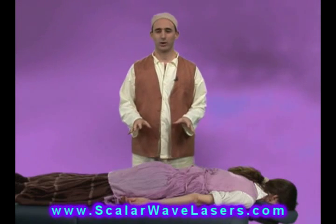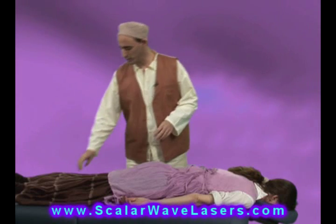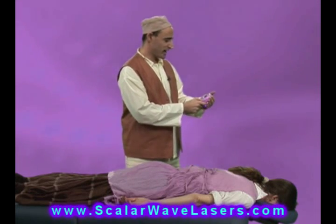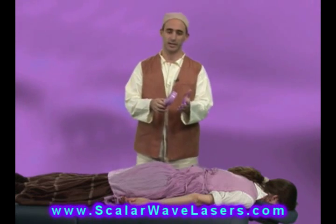We're going to go over the unwinding protocol. It's a key part of the unified field process using the scalar wave laser. Here's the scalar wave laser. We're going to set it on the unwinding mode, which is a very nice mode for unwinding stress and tension.